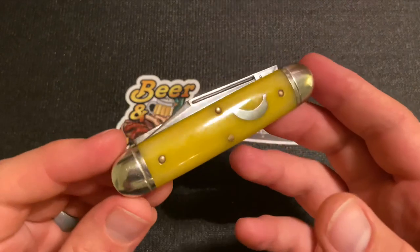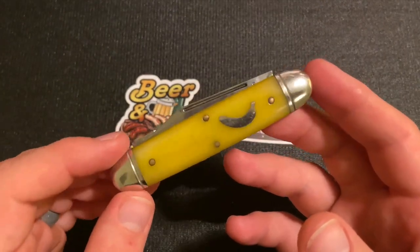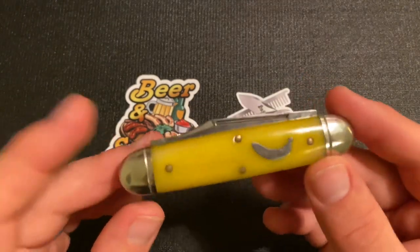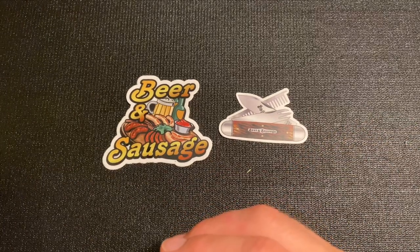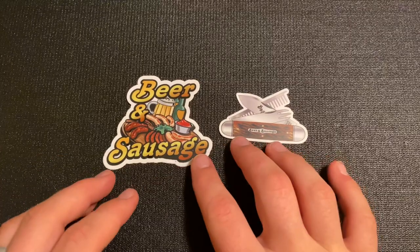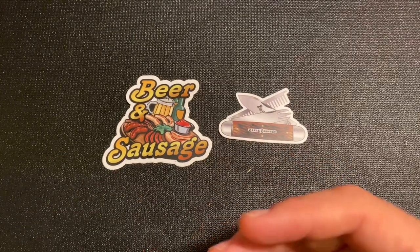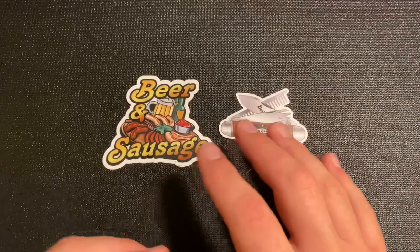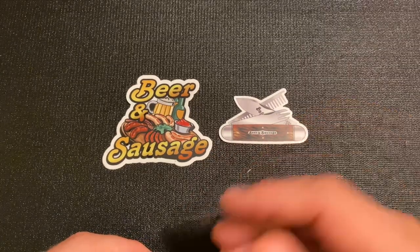They also made another version of the 35 called the Drover, which had a spear point main blade and an awl secondary. I don't have one of those, so I'm just showing this one. But it came about that they were going to be making again this beer and sausage knife. In the process, there's a lot of talk — some people really like it, some people really don't. I'm going to give a little bit of background.